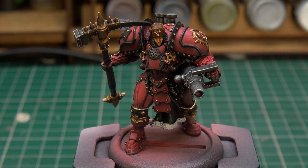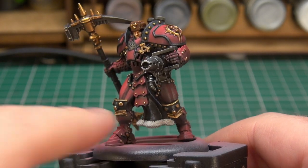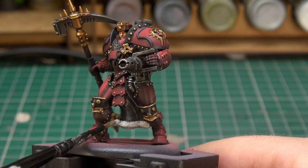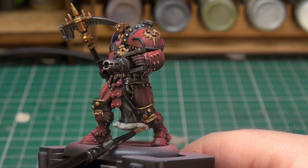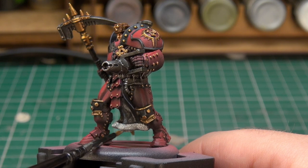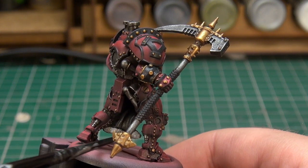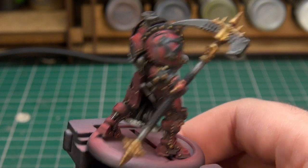The very final step — and yes I am going to introduce a contrast paint because it annoys some people and I find that kind of funny — we're going to use Apothecary White and apply it to the bottom of her tabard, on both sides, just like that.